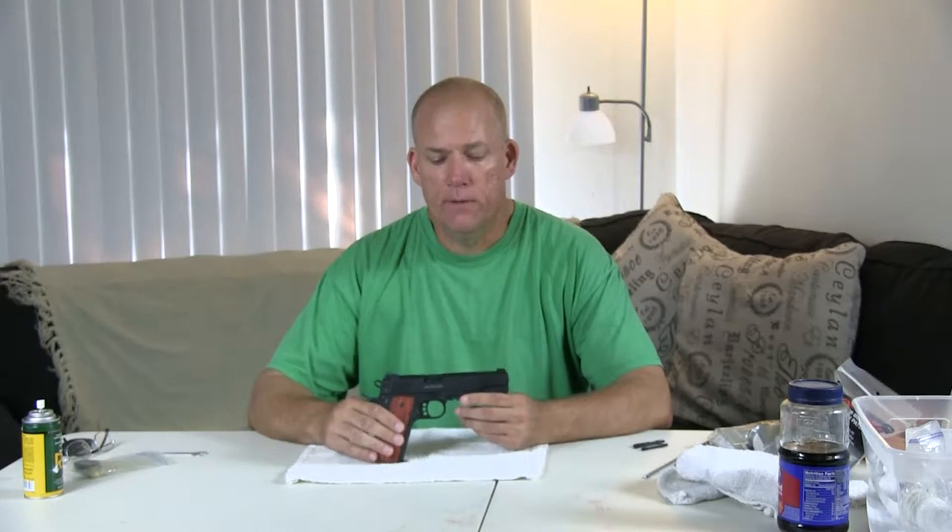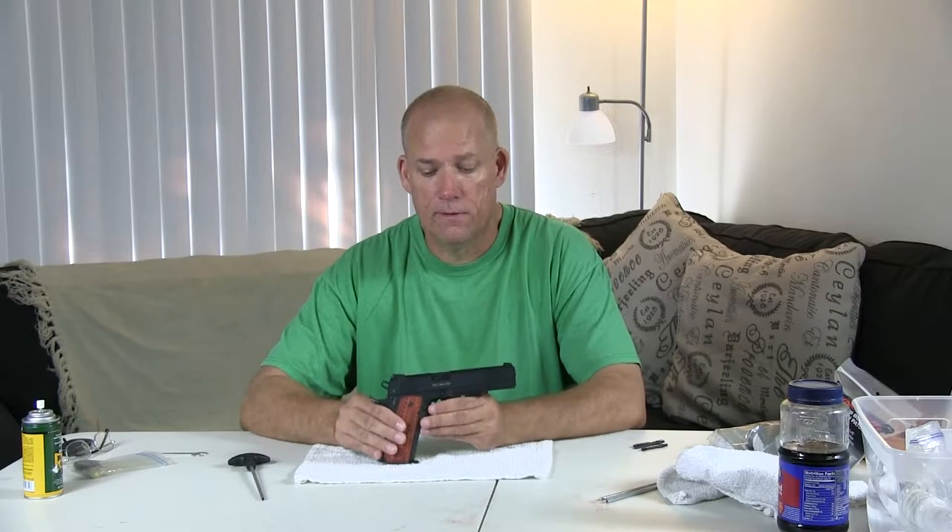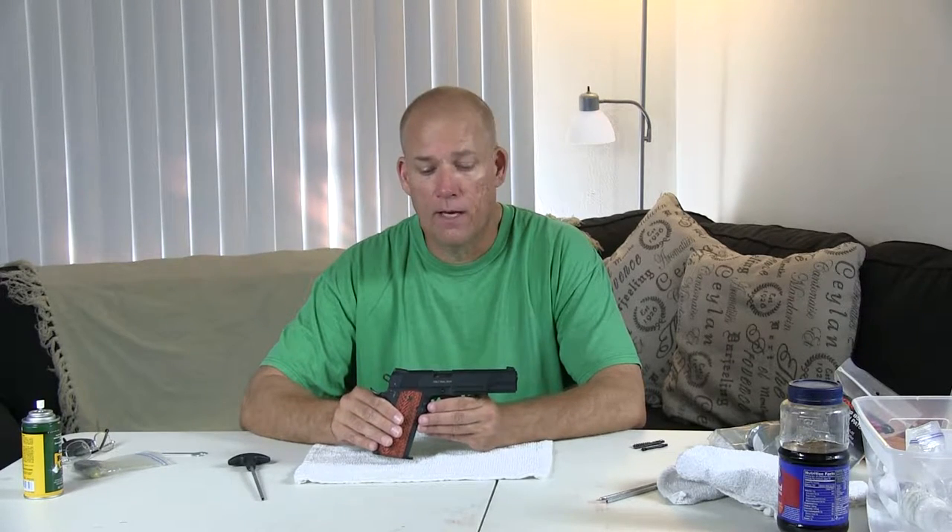Hello, it's Steve with Desert Dwellers, and today we're going to do a little gun cleaning. We're going to start off with the .22s, but a few things first. It is extremely important, very important, to clear your firearms when you are going to be cleaning them.